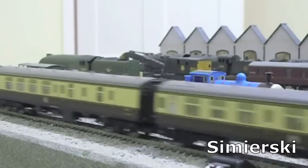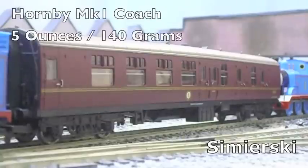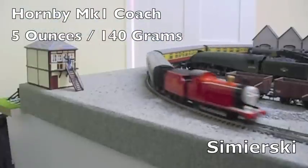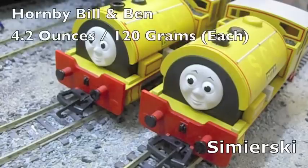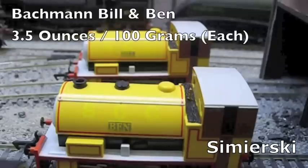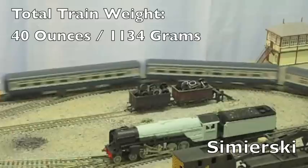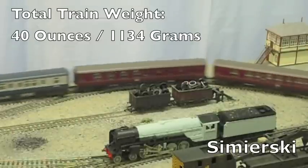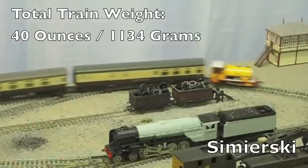In the haulage capacity test, each model has to pull a train of coaches — the standard Hornby Mk I coach, weighing 5 ounces (roughly 140 grams). The winner is the engine that pulls the heaviest load. The Hornby Bill and Ben models weighed in at 4.2 ounces (120 grams), whereas the Bachmann Bill and Ben weighed 3.5 ounces (100 grams) each. Each model was able to pull 8 coaches individually without slipping, although the top speed of the Bachmann models was severely restricted, whereas the Hornby models bounced around at their top speed with their heaviest load.